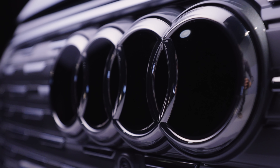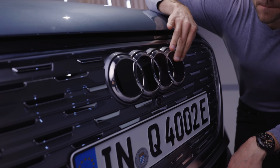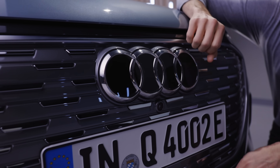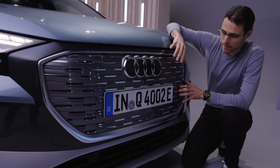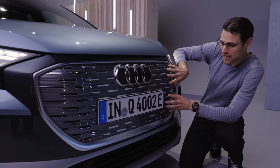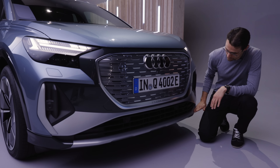Here in the front we have 2D Audi rings, because the sensors are hidden behind them — but from a distance they look 3D-ish. This single-frame grille is closed for better wind efficiency; you don't need an open grille for all-electric vehicles. It looks brighter on the inside than on the outside. And there's a lower contrasting bar.